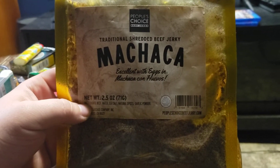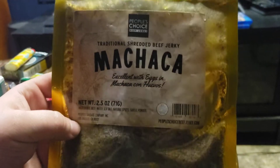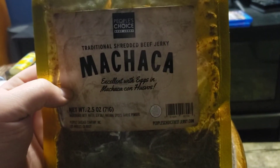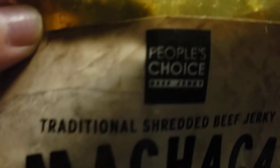Hey, what's going on guys? I want to do a review of this jerky here. My brother gave it to me — he ordered it from Amazon, and he said when he got it the bag was full. He already tried some of it, that's why it's so low. I think it's called Machaca, I guess that's how you pronounce it — traditional shredded beef jerky. It's People's Choice beef jerky.